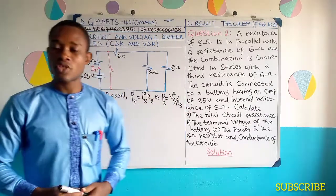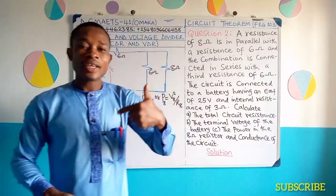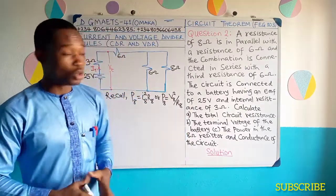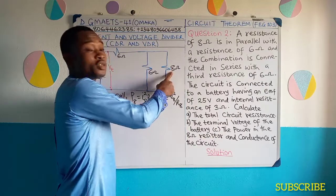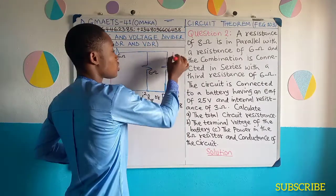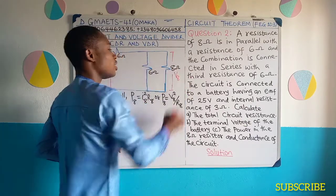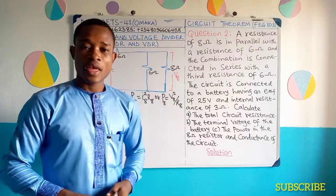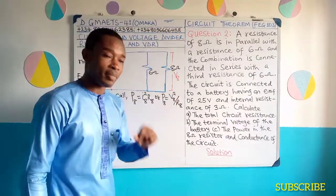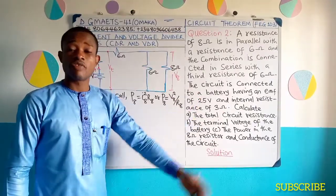Or you can say that power in the 8 ohms resistance is V squared 8 all over R8. Either of these formulas solve this problem of power. I have decided to use VDR — voltage divider rule — to obtain the voltage here. All I need to do is get the voltage in this 8 ohms resistance or resistor. So I'm going to calculate V8. Once I get this V8, I'll substitute here and get my power.